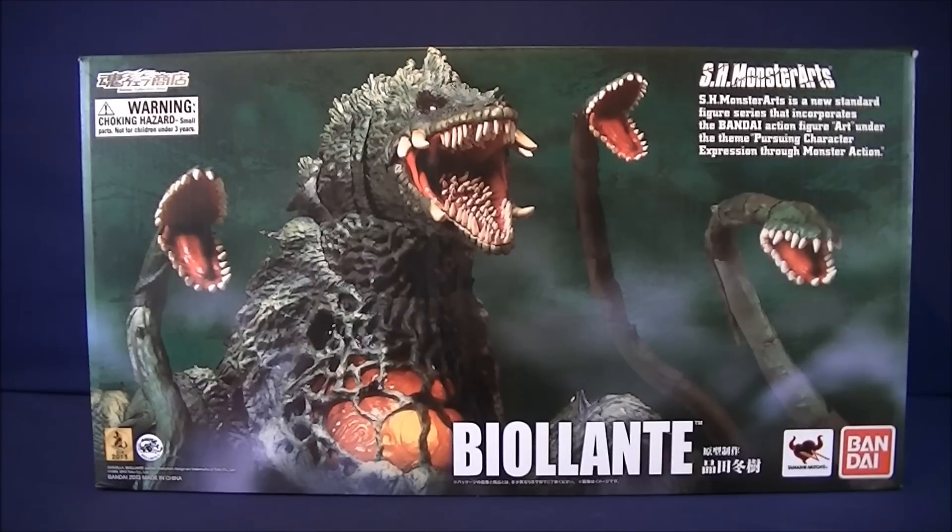I figured with it being Halloween and spooky times, why the hell not? Biollante is definitely my favorite Godzilla monster of them all, except for Godzilla — you can't really touch him. But next second best is definitely Biollante.